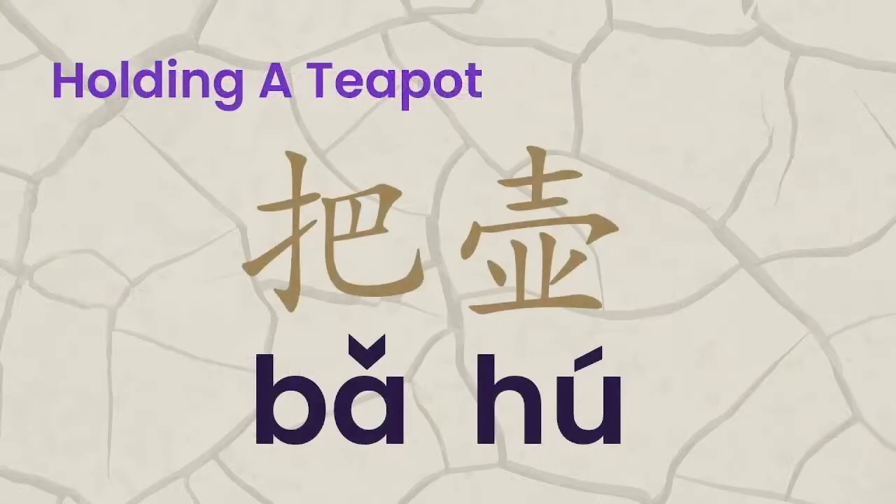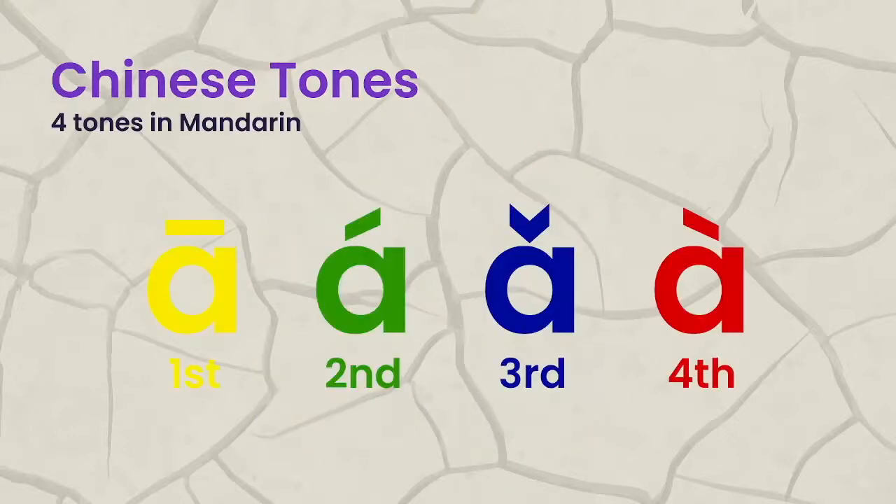Holding a teapot — in Chinese it's called ba hu. It's just literally 'to hold.' Ba hu is hold, and hu is short for cha hu, which is teapot. So we're going to go over the Chinese tones. I associate specific colors with these to help me memorize them when working with tones, because colors are often easier to remember than just the tone mark by itself. We already have associations with color, so it can help you remember the tones better. These are the first, second, third, and fourth tones in studying Chinese.